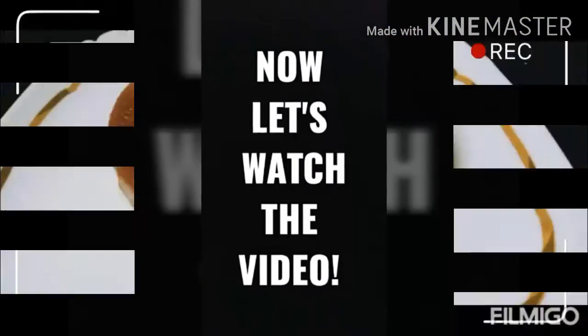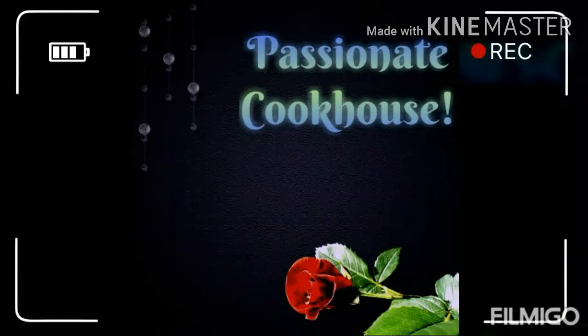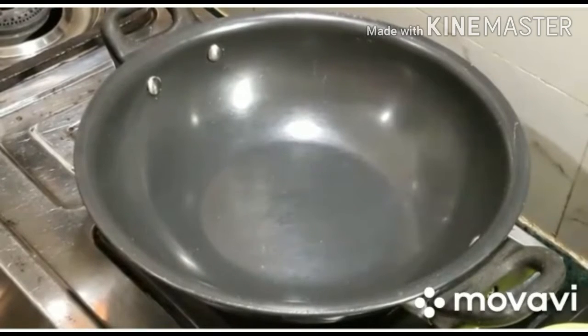Cheers! Hello friends! Welcome to the Pache Night Cookhouse.